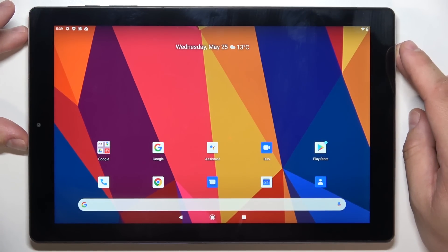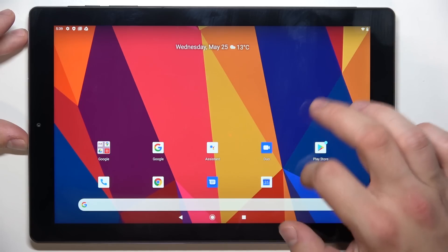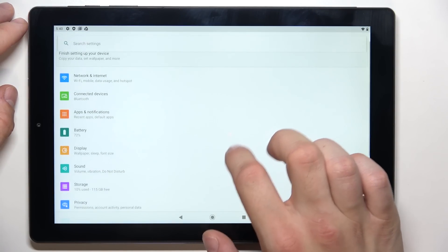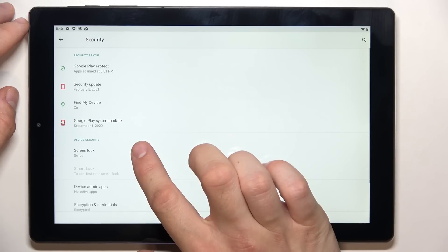Hello, in front of me I've got Huvi HiPath X. In this video I'll show you all unlock methods. In the beginning let's go to settings, enter security and go to screen lock.